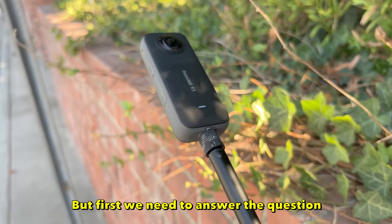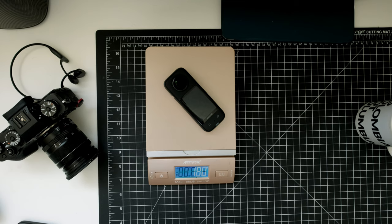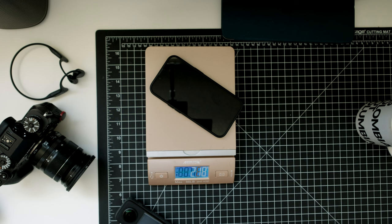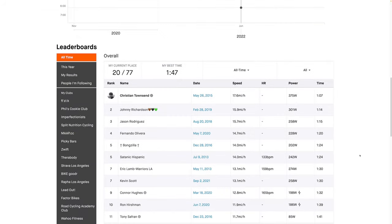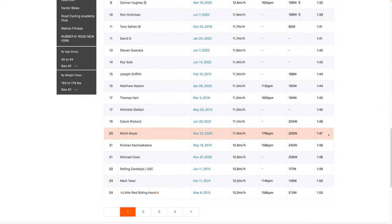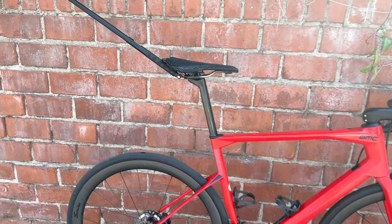But first we need to answer the question: is it lightweight? Now I could tell you that the Insta360 weighs only 180 grams, which is way less than the 975 grams that my mirrorless camera weighs — that's also less than my phone in the phone case. But those are just specs. I'm more interested in real world tests. So I'm going to try to get the fastest time up the Crest of Ivanhoe segment in Silver Lake. The current fastest time is one minute seven seconds. My current fastest time is one minute 47 seconds — way down in 20th place. But that was two years ago; I think I've gotten stronger since then, so I think I have a shot. Wish me luck.